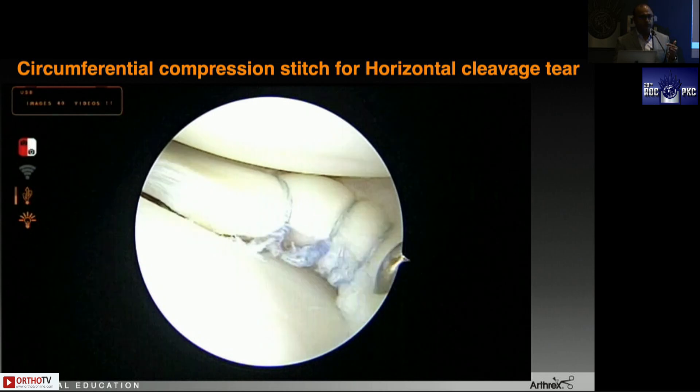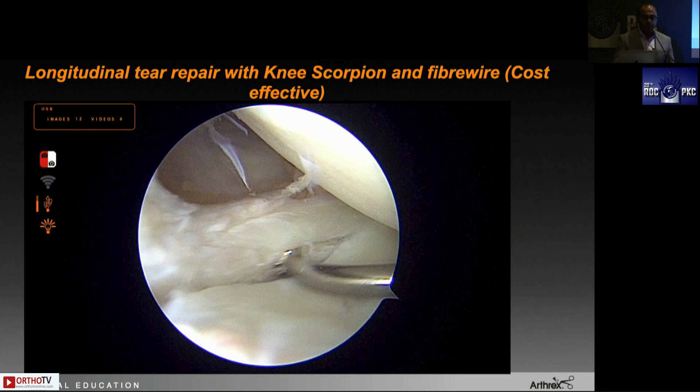A third indication is a longitudinal tear. Orient yourself: this is the left knee, visualizing from the anteromedial portal — there's an ACL tear so you've gone from the anteromedial portal into the posterolateral corner. That's the lateral meniscus near the root — longitudinal tear. These repairs are very difficult even with all-inside devices because the vessels are right behind the root. When using all-inside devices you are very concerned if the vessels are nearby — you even need to check the MRI for any aberrant vessel. The knee scorpion works wonders here.